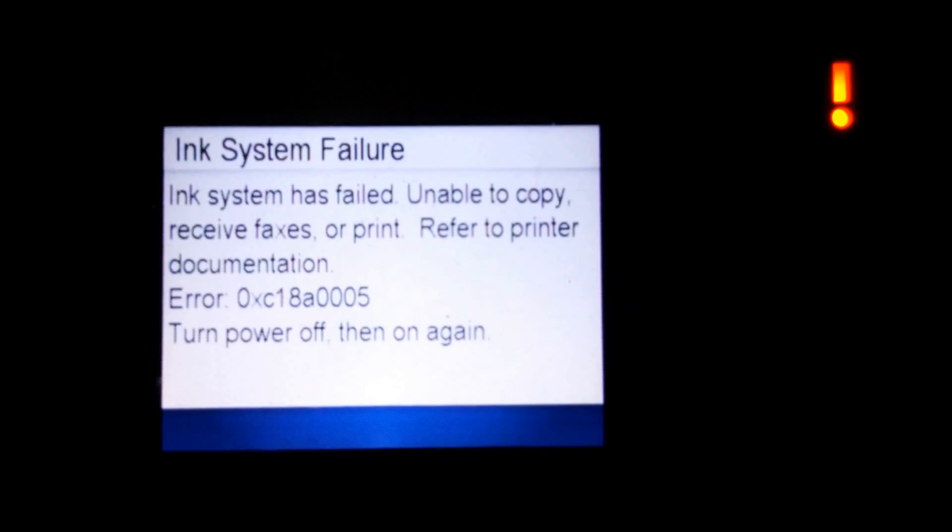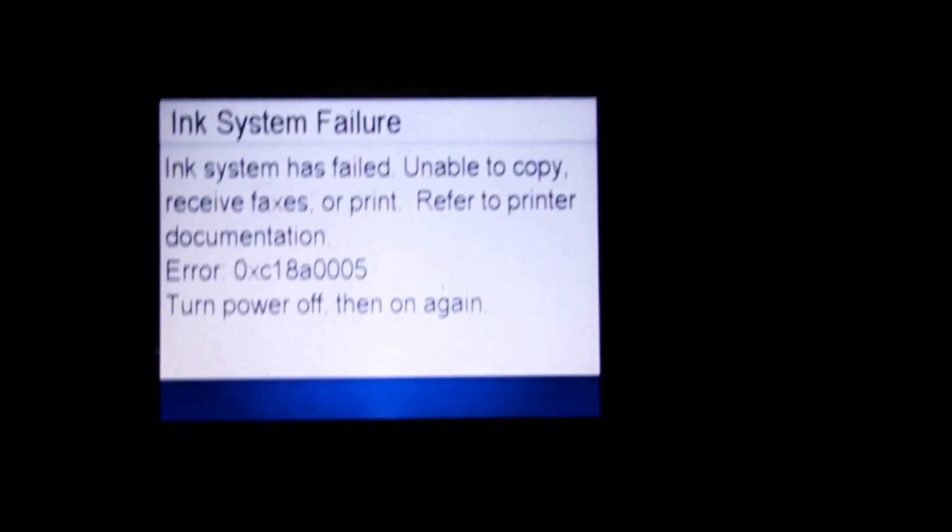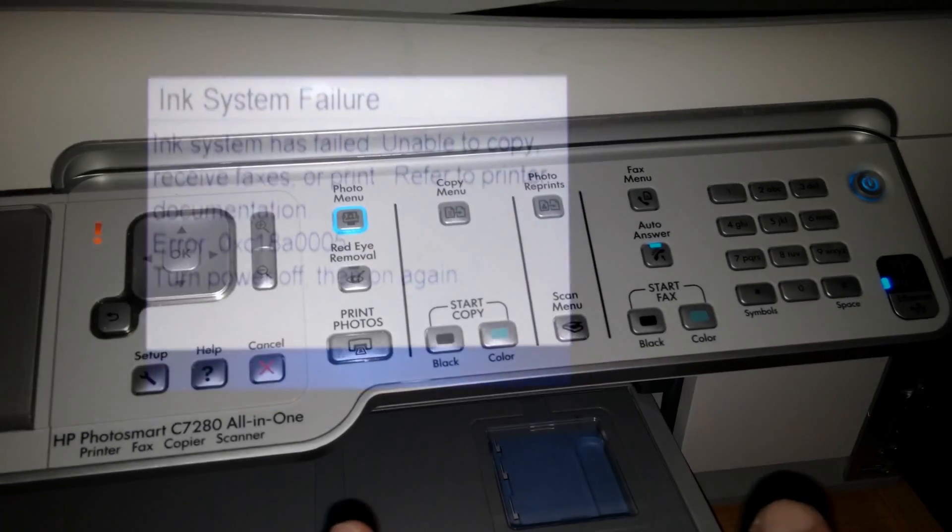I'm going to show you how to reset it and it will let you print until the next time the printer is turned off. Reset the error.